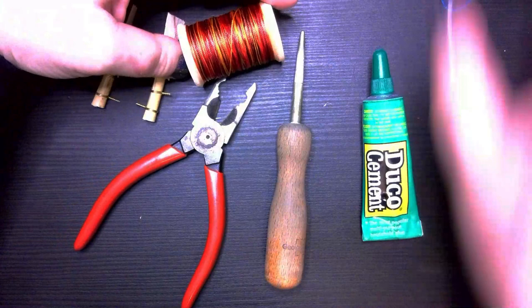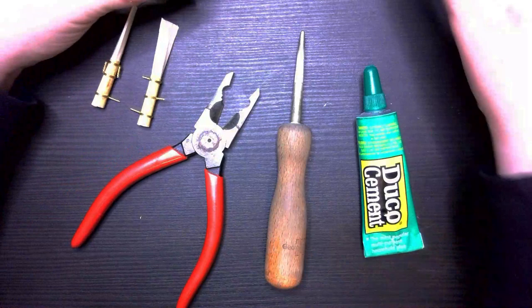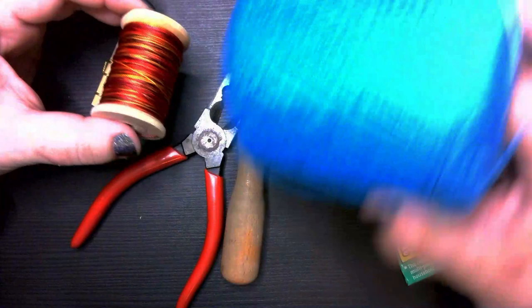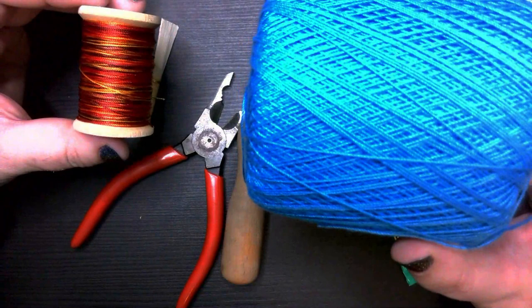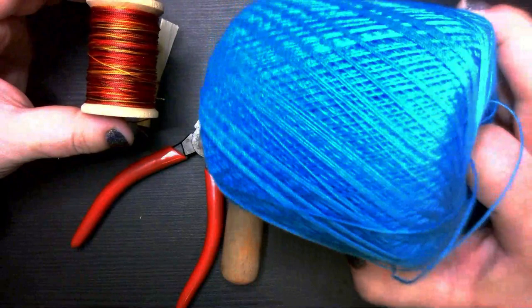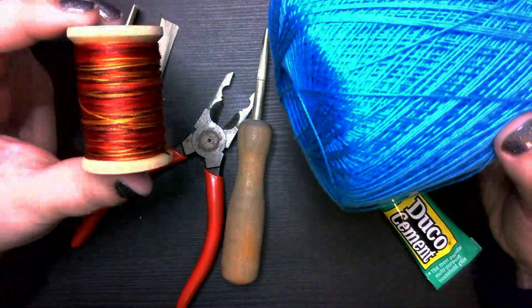You can use either kind of string. There are two different kinds: this is nylon silk string, and this is cotton string. Obviously there's a big size difference in the amount that you can get. The nylon is extremely affordable — these run at about two dollars a roll and you get a life's worth of string. The cotton string I found at Hobby Lobby, Michaels, or any store that sells crochet thread. You get a really thin crochet thread, and that's what that is.